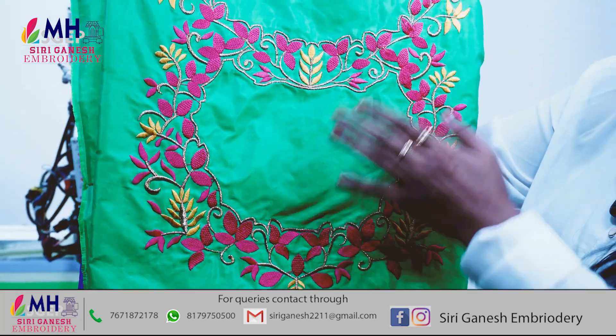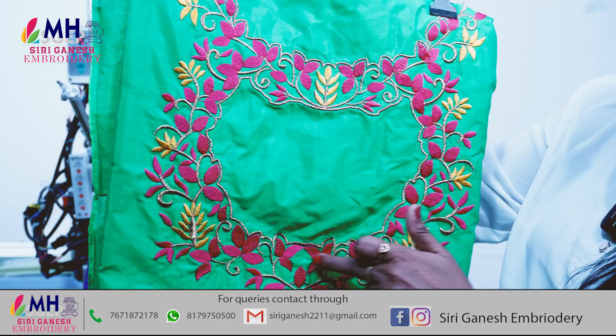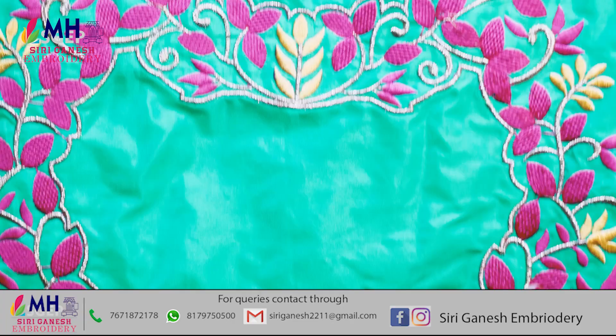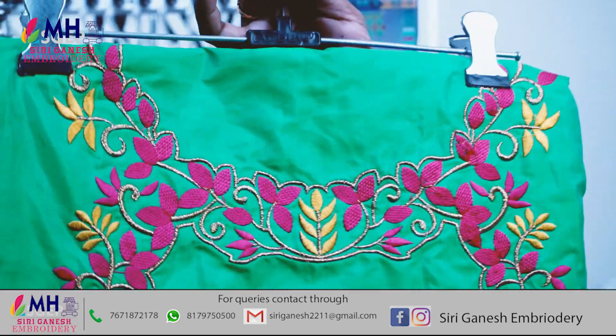So this is the end of the month design. As I said, we're going to go with a pink thread and yellow thread. This is the drop type, so we'll be doing the drop type. This is the end of the month design, and that's what you'll have to do with a yellow thread.